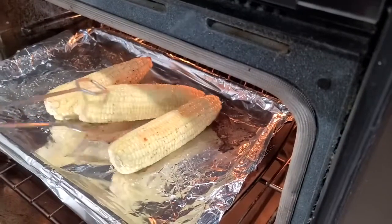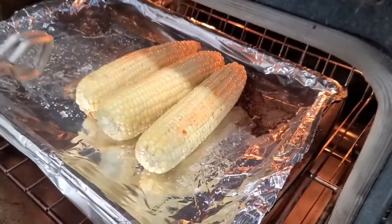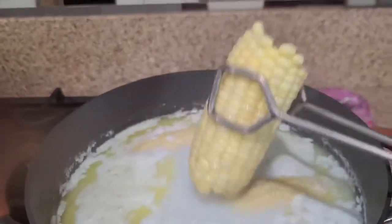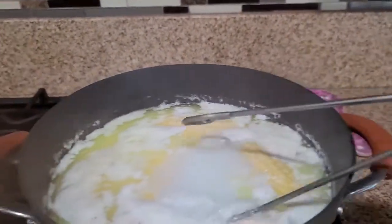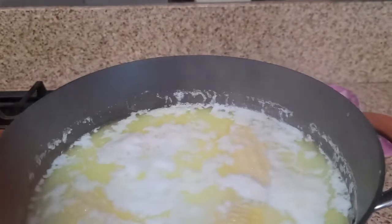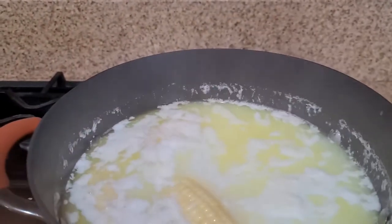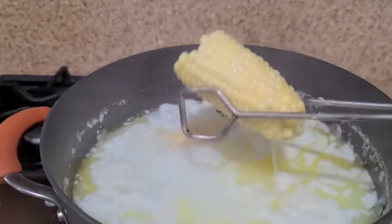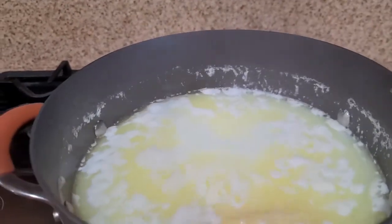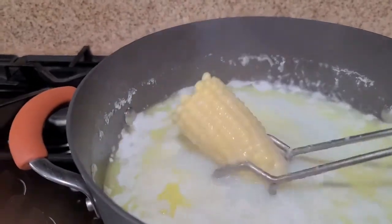We're turning the corn over and letting it cook for another 15 minutes — it's starting to get brown. The corn made with milk is done, so we're just going to take it out. I just can't imagine corn only cooking for six to eight minutes when I normally boil it for an hour, so this is going to be quite interesting.